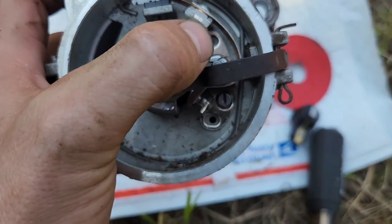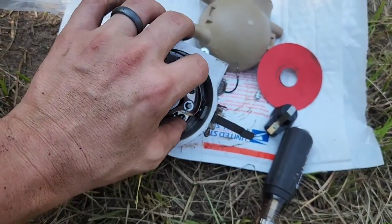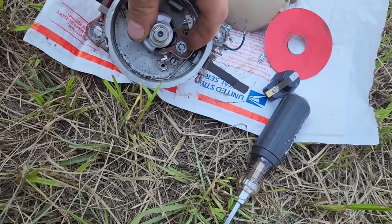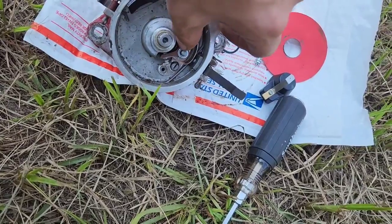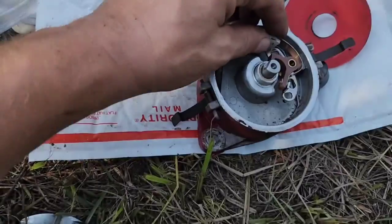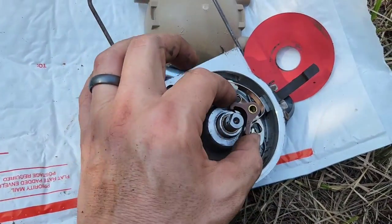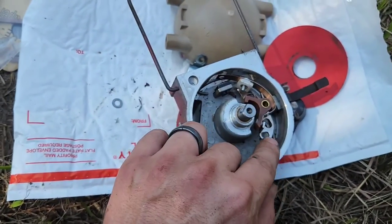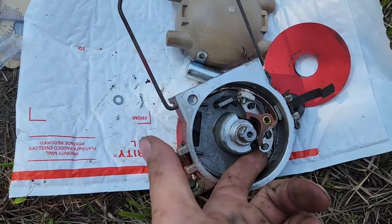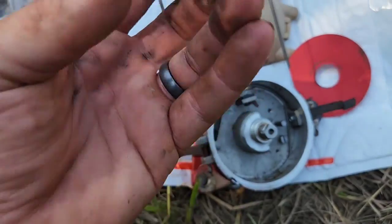Then you have two more screws — right there and right there. I didn't get this cotter pin out yet, let's get that done. Once you get that cotter pin off and the washer out, this does come up. This particular one was not wanting to come up, so I just got a little screwdriver up underneath here and with a little prying it slides right off.